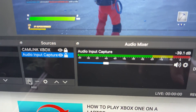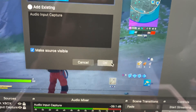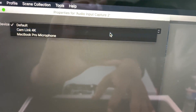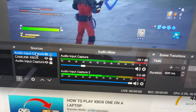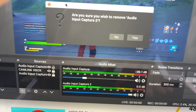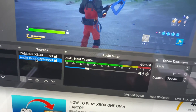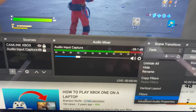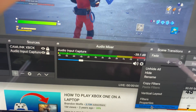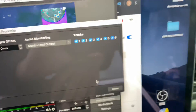In the second box, click the plus sign and bring up 'Audio Input Capture.' Right-click on Audio Input Capture, go to 'Properties,' select 'Cam Link,' and hit OK. Then click the gear/settings icon and go to 'Advanced Audio Properties.' Set the audio monitoring to 'Monitor and Output,' check it, and hit OK.